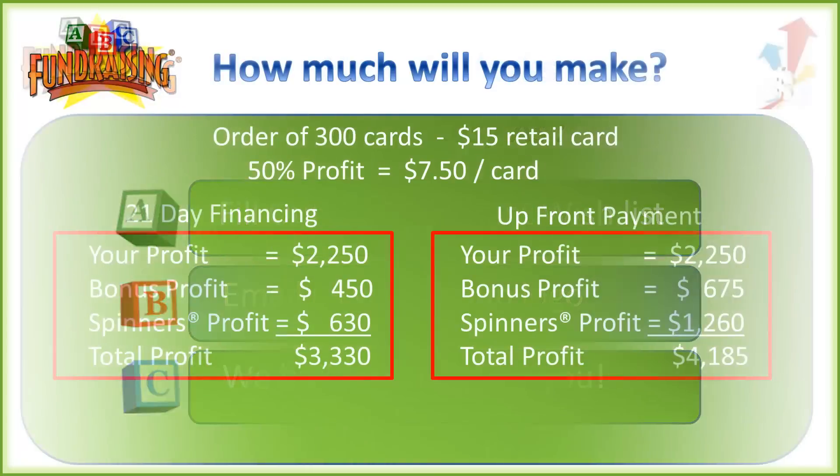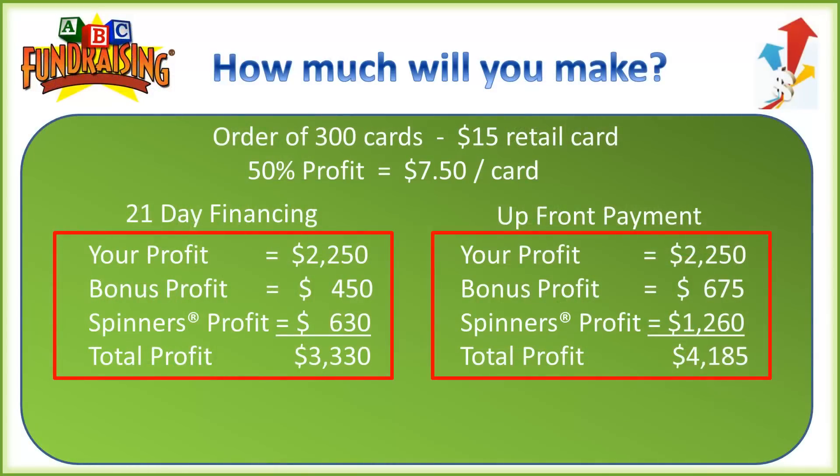Now how much will you make? Let's use 300 cards, which is our minimum order size, and a $15 retail card — about 90% of our orders choose a $15 card. We do have a $10 card for very large groups planning to sell thousands of cards, and a $20 card for seasoned veterans who have been doing this year after year. But for our example, we'll use the $15 card where you make a minimum of 50% profit, or $7.50 per card.